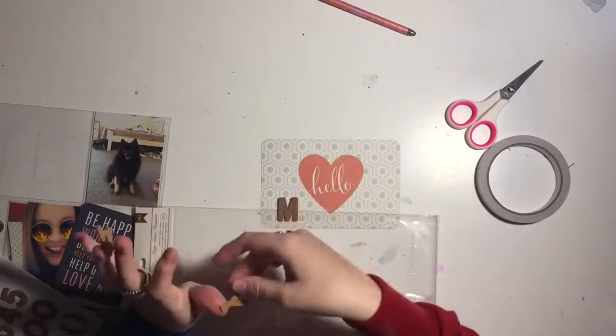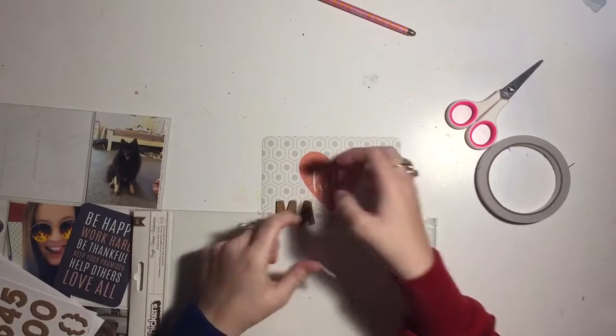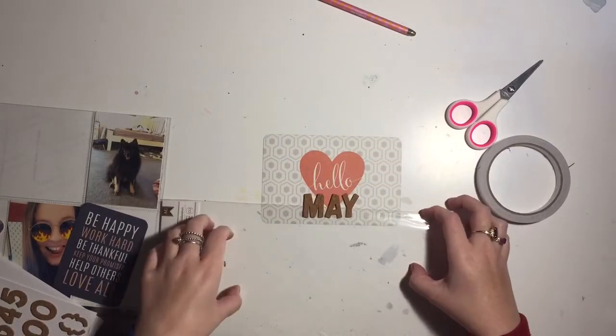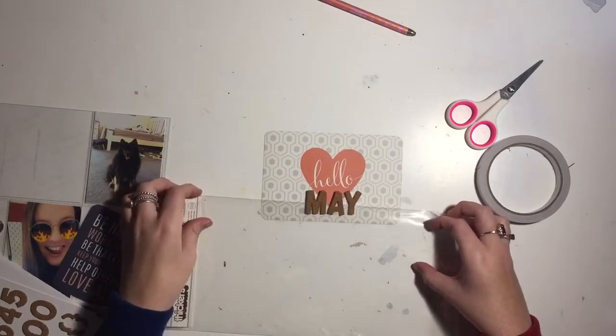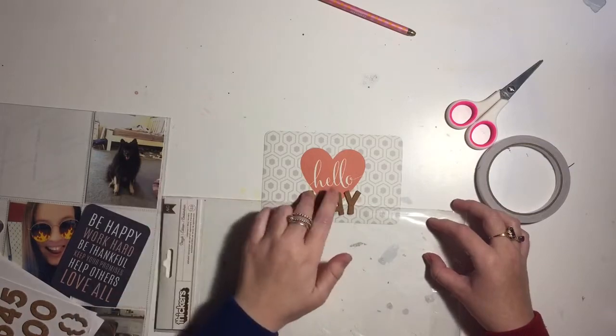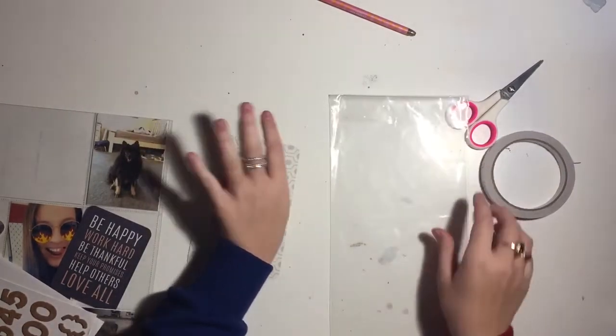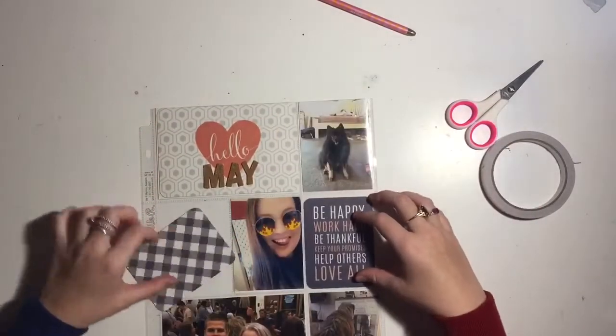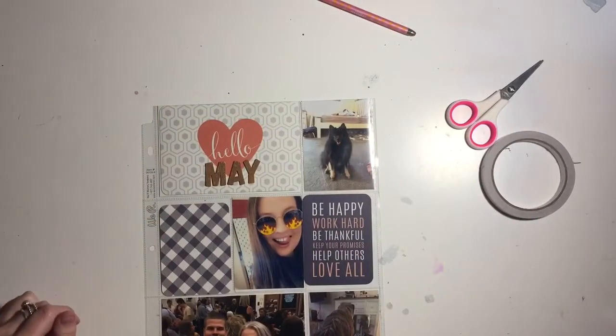I'm also going to use the package just to make sure it's perfectly straight and lines up - that's the technique I like to do, something I've always done and will continue to do. I'm just fiddling around seeing where I want to put the title and I decide to go straight in the center, so it says 'Hello May.'